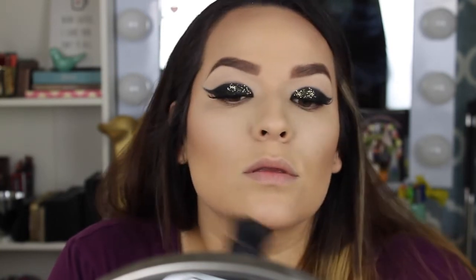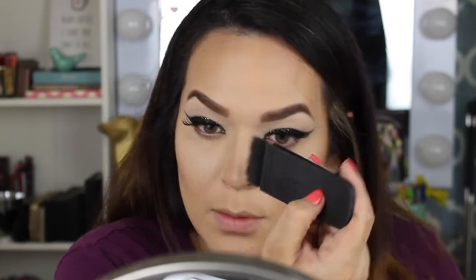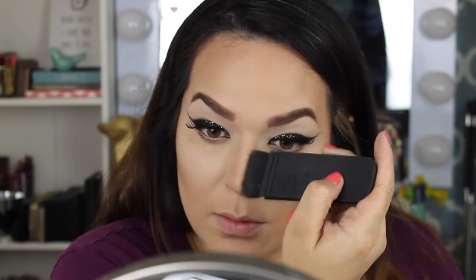I do have alternatives to high-end brushes — I love some elf brushes which are very affordable. I'm working on filming a video of my favorite go-to brush alternatives to high-end ones like the NARS Ida brush, since not everyone can afford them. That video should be coming in the next few weeks.